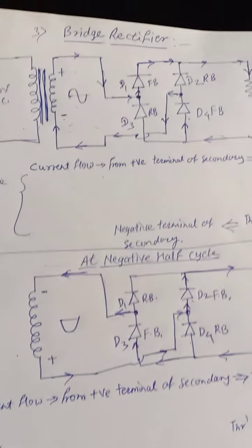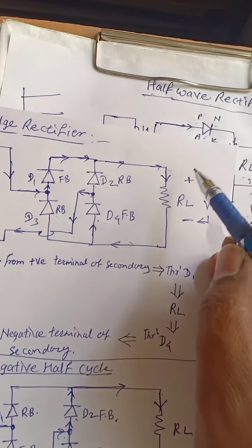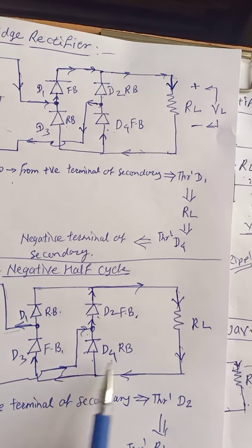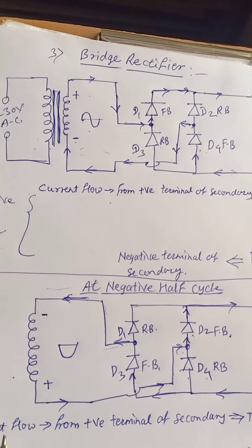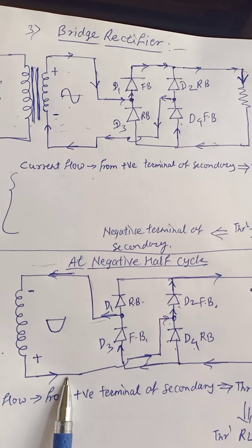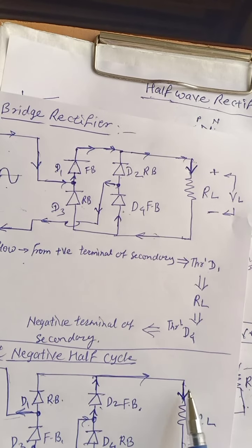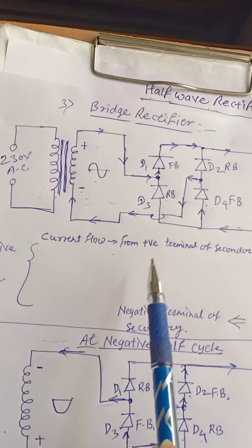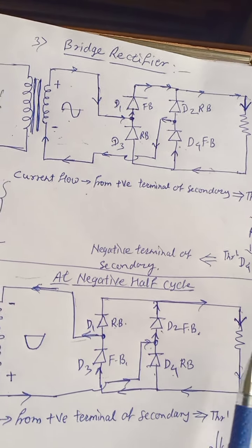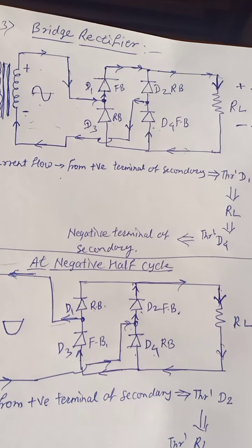This is the working of the bridge rectifier. You can observe that at both half cycles, current through RL flows in the same direction. At positive half cycle current flows in one direction through RL; at negative half cycle it also flows in the same direction. This means the bidirectional current is converted into unidirectional current.